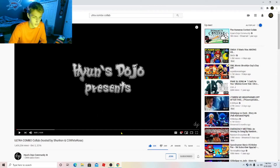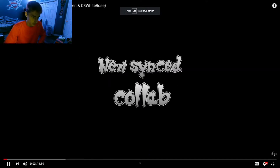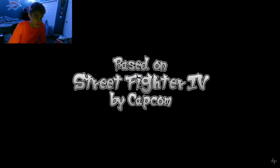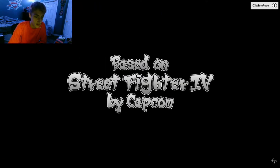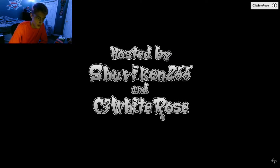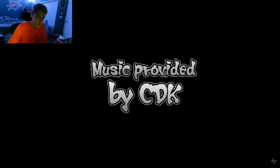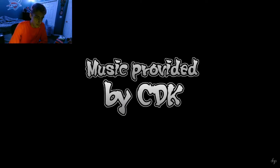Without further ado, I think we should just hop right into the reaction. It's a five-minute video with some metal music based on Street Fighter 4. I never really played any of the Street Fighters — I was more of a Mortal Kombat guy, which I also didn't really play.